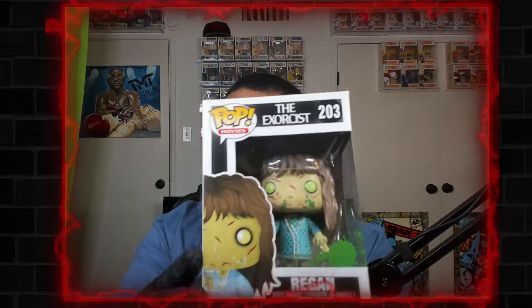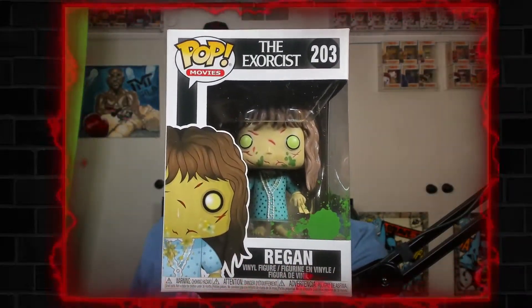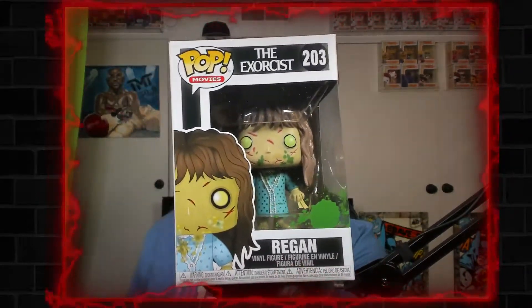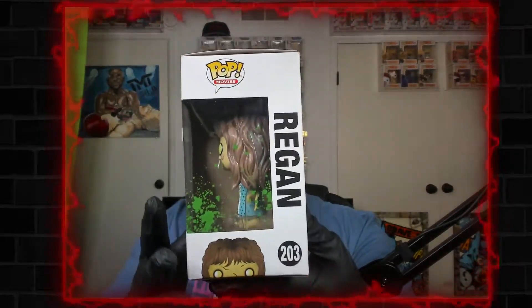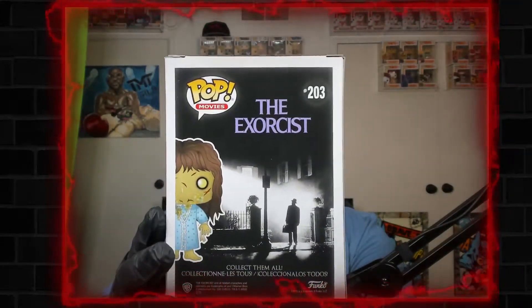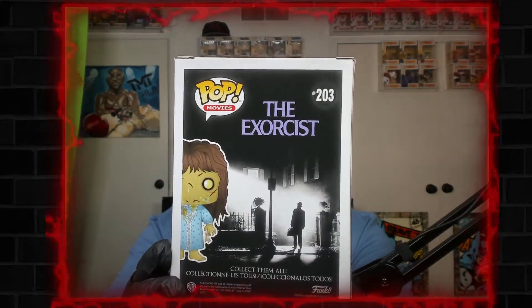I learned something today — pretty quick video. This is the Exorcist 2.03 box. I'm gonna tell you what's different about Reagan. If you're into horror, this is a must-have, this is a staple in the horror community — The Exorcist is a cult classic. There are multiple Exorcist pops but this one is from the original.